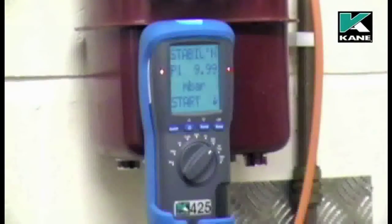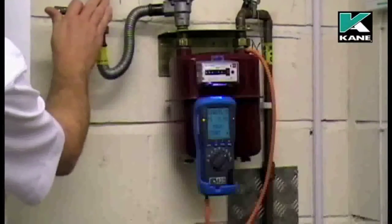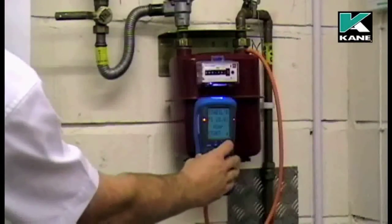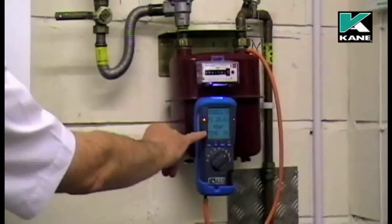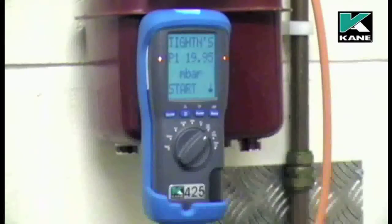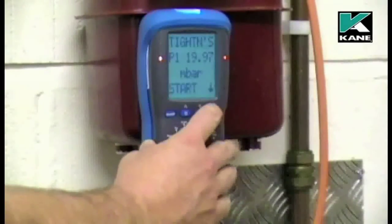If you're happy with the let-by test, you can then continue to the stabilization. Now set the stabilization pressure to 20 millibars. When the stabilization pressure has been set to 20 millibars, press the send button and the instrument automatically times the stabilization for one minute. Again, this can be adjusted via the menu. When the stabilization test has completed, press send to start the actual tightness test.